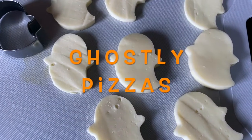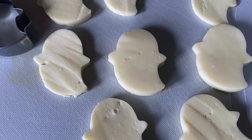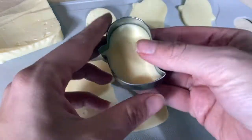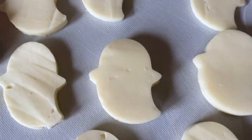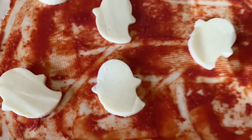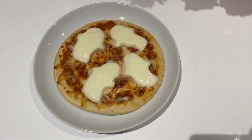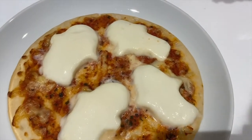This one failed on my first attempt. I used a ready-rolled pizza base, added tomato puree, then added mozzarella cut out using a ghost cookie cutter I purchased from Amazon. My mistake was adding the ghost mozzarella at the start — I should have not added it until the last few minutes of the pizza being in the oven. Thankfully on my second attempt, when I added them to the kids' ready-made pizzas, they came out fine.